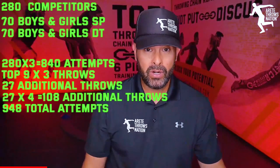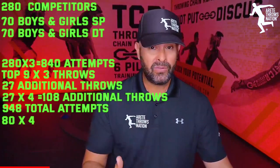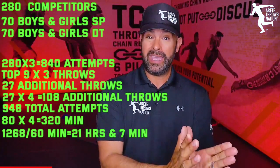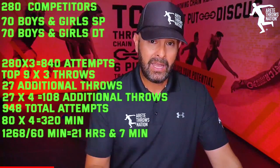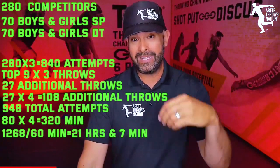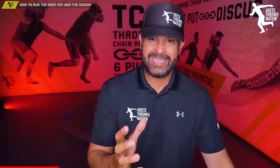At one minute per throw — where you walk in, measure, and do it all — that's a relatively normal pace. Add 10 minutes of warm-up between each of eight flights times four events, that's another 320 minutes. You're talking 1,268 minutes total. We ran start to finish — both events done — in 4 hours and 15 minutes. When you look at 1,268 minutes, that's our total attempts plus 80 minutes of warm-up time.